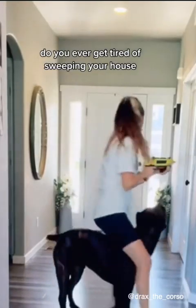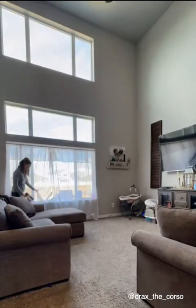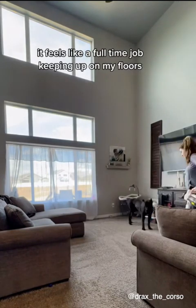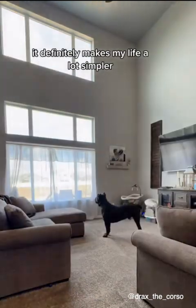Do you ever get tired of sweeping your house? Not that kind of sweeping — this kind of sweeping. With a large dog and a toddler, it feels like a full-time job keeping up on my floors. But with the Tineco Pureone S15 Pet, it definitely makes my life a lot simpler.